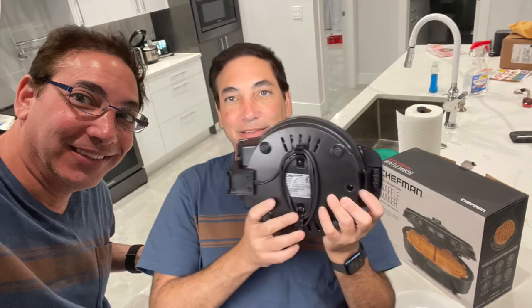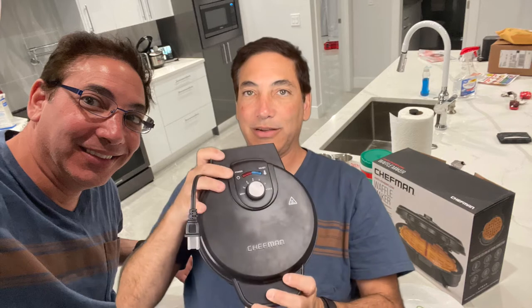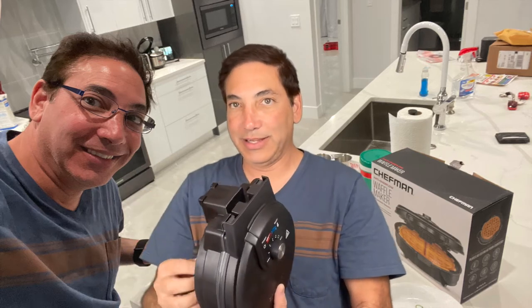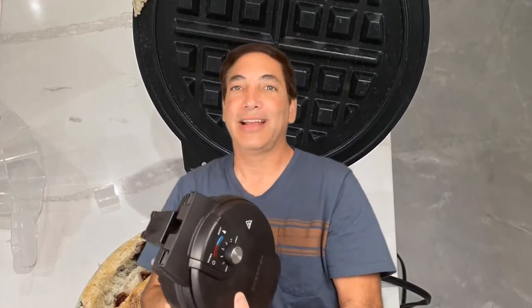It's got a plug that wraps up so I'll be able to wrap it up and stick it in my cabinet or pantry pretty easily. I kind of like it — it looks nice. The settings click as it turns so you'll know where it is. It's got two lights on different sides — a power light and a ready light. Being colorblind, it's nice to have two different lights on different sides rather than a single light that changes colors, because I can never figure that out.